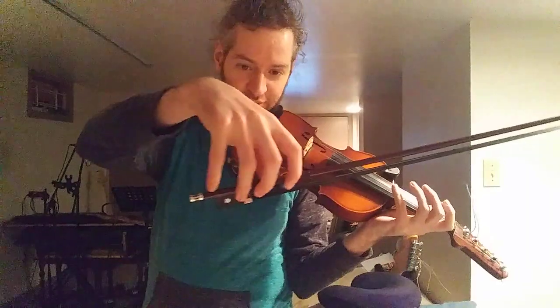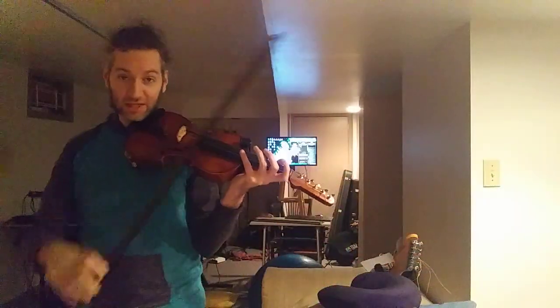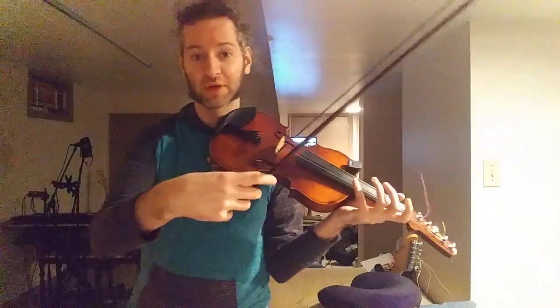This is my first bow I want to try. It's got black hair — the Mongolian hair — and it's got this whale's beard, which is the name for that type of wrap right there. I like this as my favorite bow, so we're going to compare this one first.